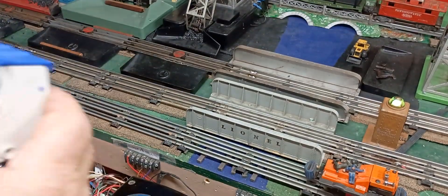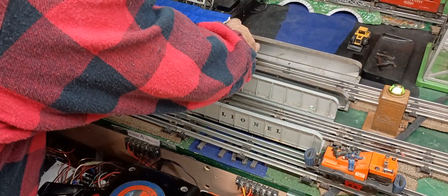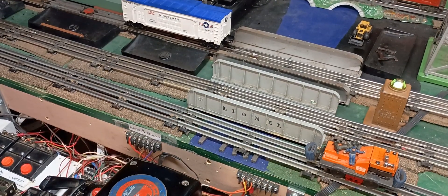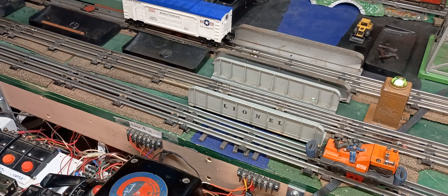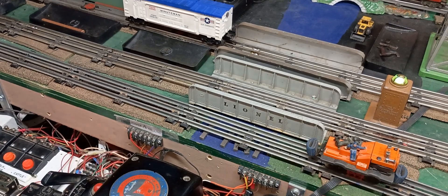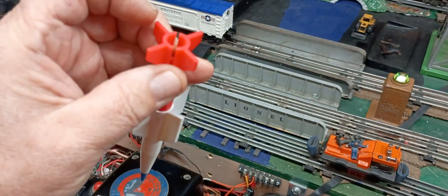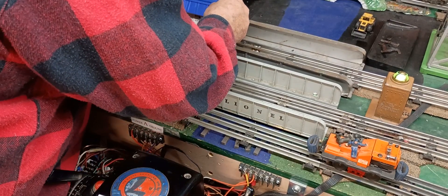We're just going to test it on one of these tracks here. Actually, I have a brand new missile. Let's see if I can get the brand new missile out of the package quickly. Okay, brand new reproduction missile. You line it up with those slots in there. Let's see if we could fix this so it will fire.